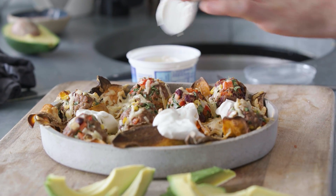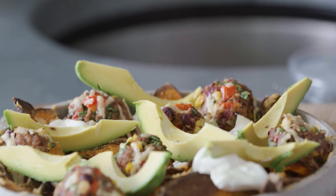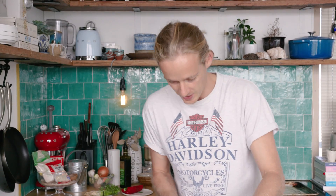I'm just going to top it off with some sour cream, some avocado and a little extra coriander. And there you have it — the perfect midweek meal: awesome beef nachos, sweet potato, stringy cheese. Win! I'm so hungry, it smells so good.